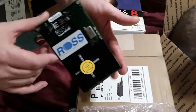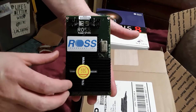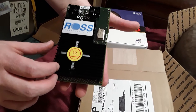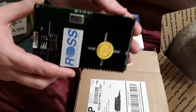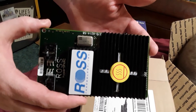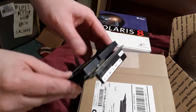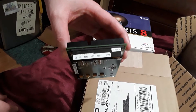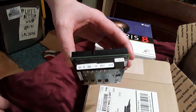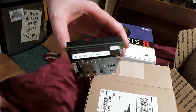These are some Ross HyperSpark MBUS modules, two of them. Let's see if we can get a close-up on the crystal here. There's the oscillator - 125 MHz. The auction claimed these had the 1MB cache. The ones I currently have are also 125 MHz but only have the 256KB cache, so these should be significantly faster.